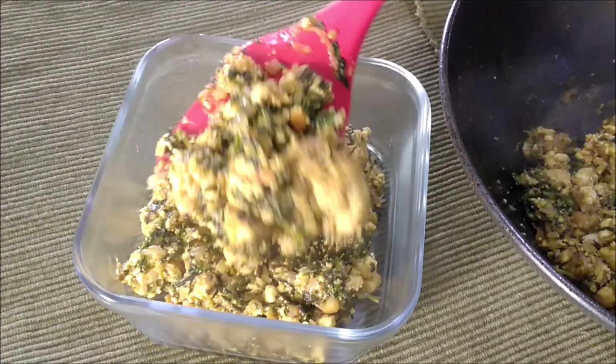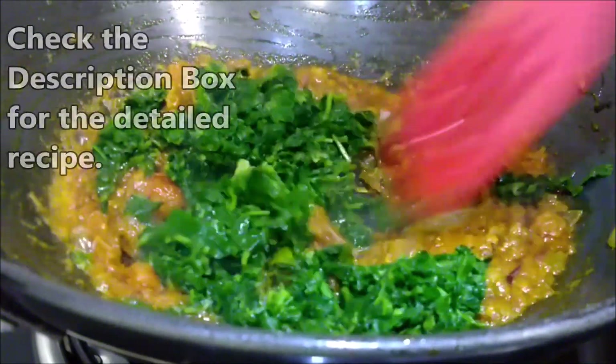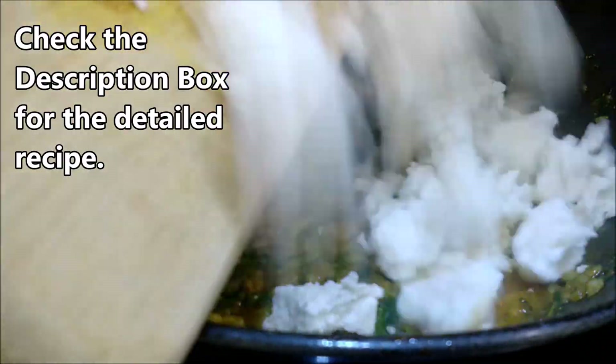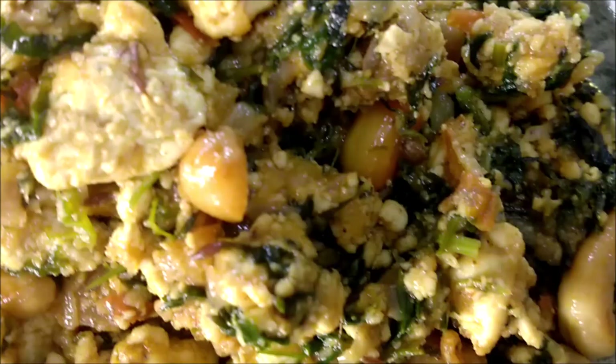Hi there! Today's recipe is this methi paneer bhurji that I make with my own twist. I serve this with paratha, puri or chapati. It's a simple recipe that you'll love and maybe add your own twist to it.